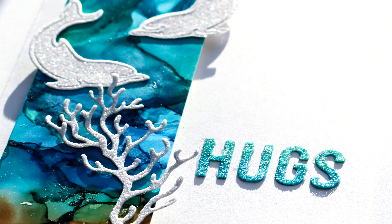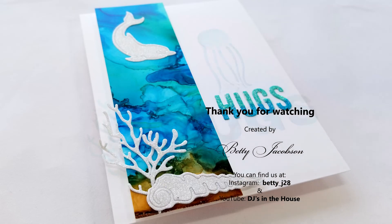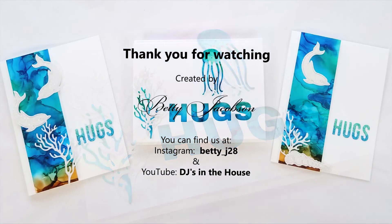Please give this video a thumbs up and don't forget to subscribe and share it with your friends. Click the bell to get notifications when we upload a new video. You can follow Betty on Instagram at betty_j28 and find DJ on YouTube — the channel is DJ's in the House. These links will be listed below along with more detailed tips and the products used to make these cards. Thanks for watching and have a great day.